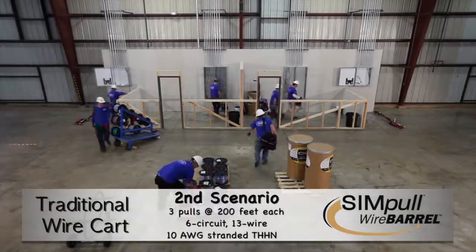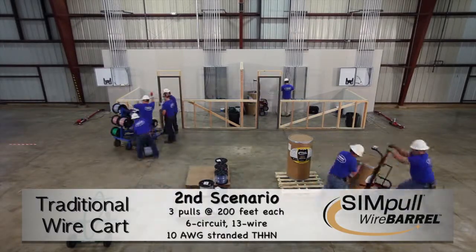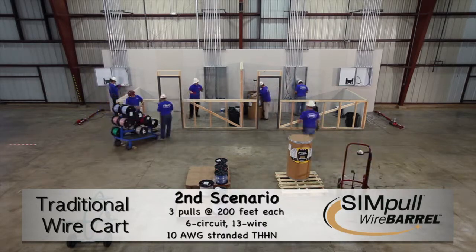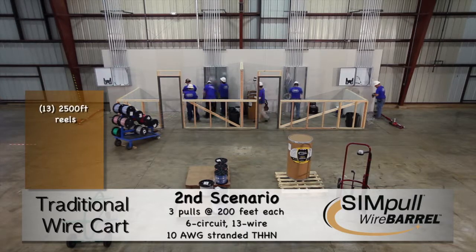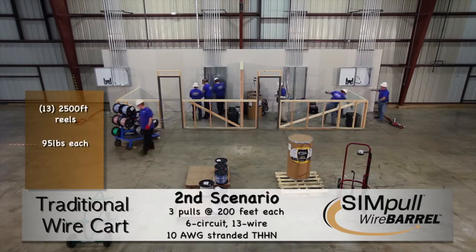For our second comparison, we conducted three consecutive 13-wire, 6-circuit, 10-gauge stranded conductor home run pulls using the same two methods. On the left, a traditional wire cart holding 13 2,500-foot reels weighing 95 pounds each, using four installers.